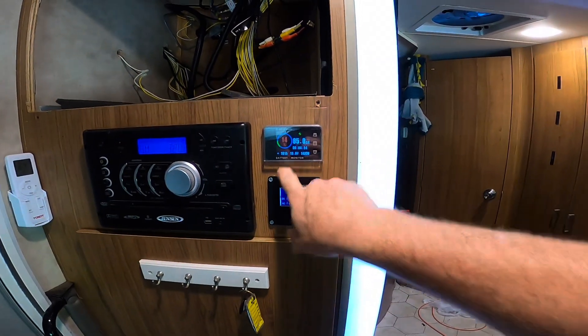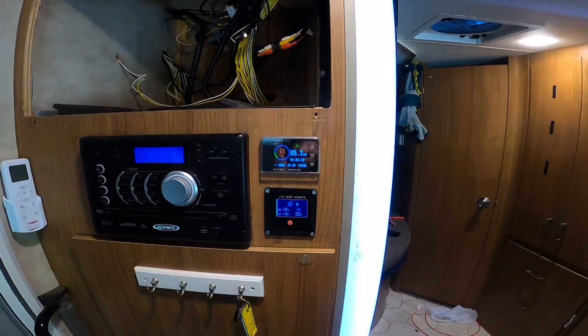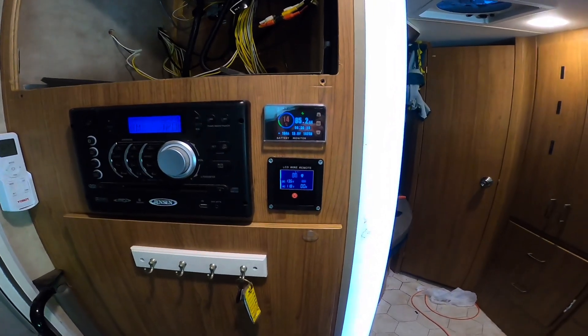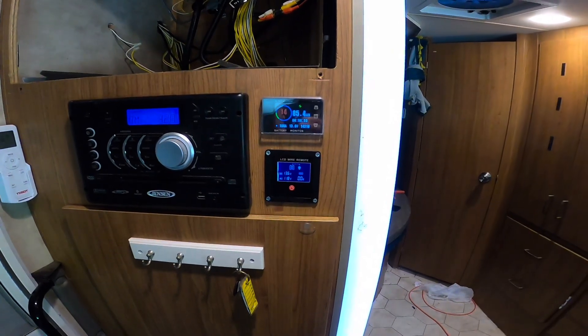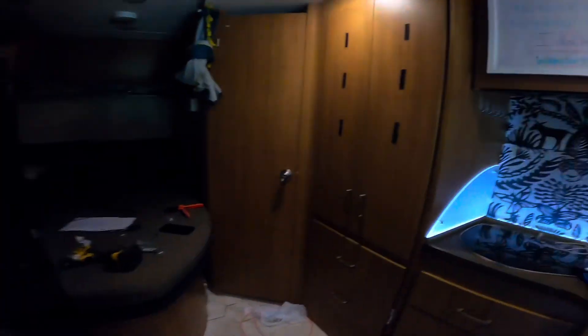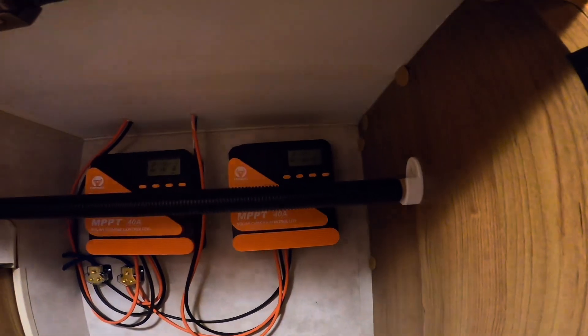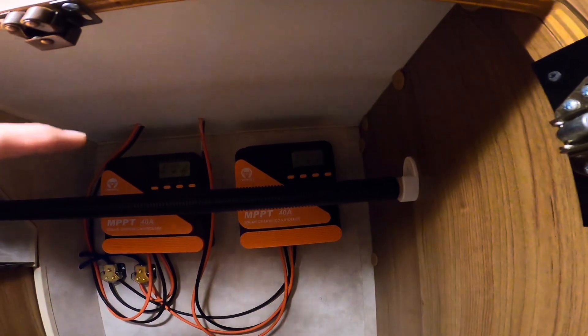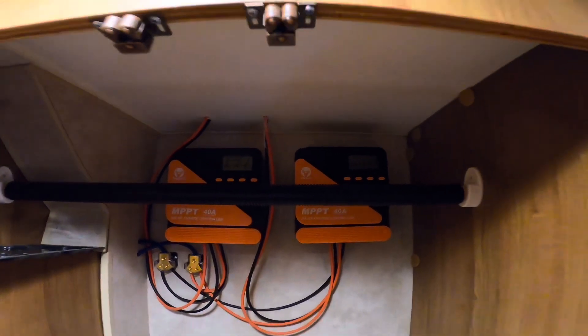I turned the car on — it's running like 30 amps off the converter. When the battery isolator manager clicked on it jumped up to 100 amps, so it's pulling like 70 amps out of the alternator. I didn't know it really pulled that much. But it's a 220-amp alternator. After a second I turned it on and it went back down to about 90, so it decreased a little bit. It didn't change much when I revved it up either. I just plugged the solar into the MPPTs — I'm going to pull out of the shade and see what we get.